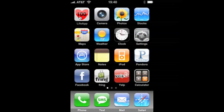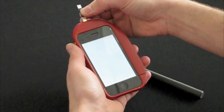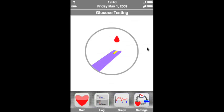LifeApp for the iPhone facilitates unobtrusive diabetes management. The main screen displays the user's most recent blood glucose and active insulin levels. To test blood glucose, users insert a test strip into the slot at the top of the case, which brings up the testing screen, and then test as usual.